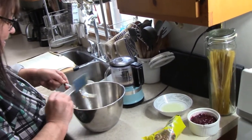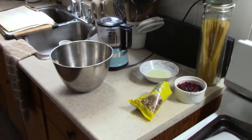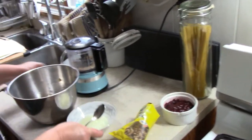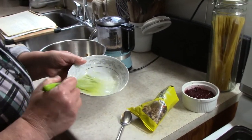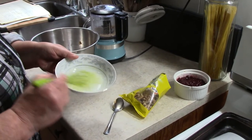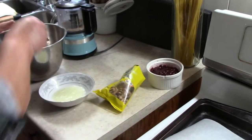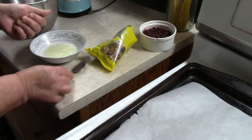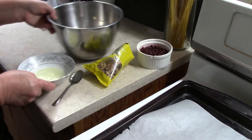So now we need a spoon — my hands are clean, guys. I have my egg white — just lightly whipped, you know, just to blend it together. Get about a teaspoon of dough, roll it up.